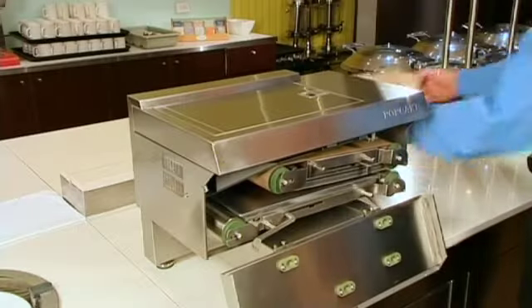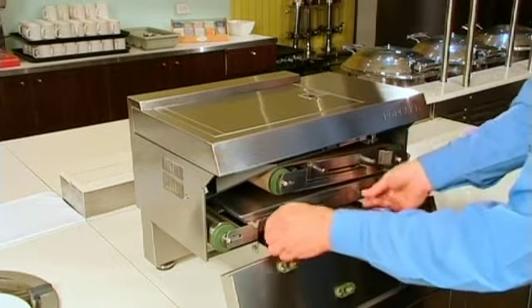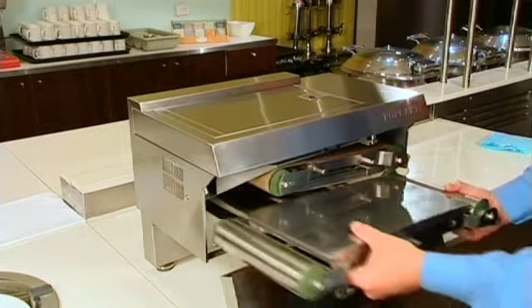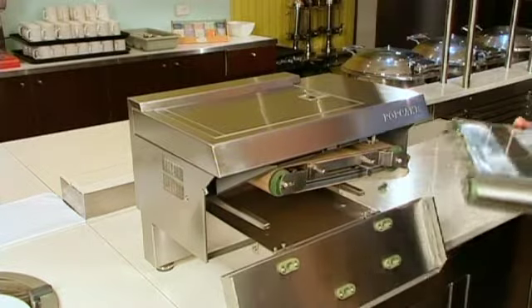After taking off the belts, remove the bottom hot plate assembly by simply unscrewing the locator pins on the front of the hot plate assembly. Then, using both hands, slowly pull the hot plate assembly towards you and carefully position on a clean, dry surface.